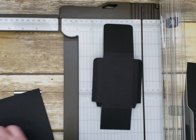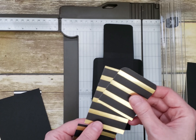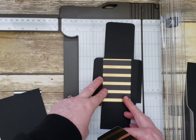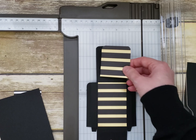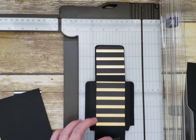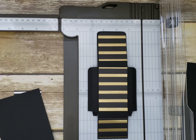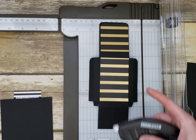On one of the sides you're going to adhere the DSP. These are cut to 2 and 1/8 inches. Three different pieces: the longest is 2 and 1/8 by 3 and 3/8 and goes on the back. The next is 2 and 1/8 by 2 and 3/8 with rounded corners to match the closing flap. The last piece is 1 and 5/8 and goes on the part holding the chocolates. Round the corners before adhering the DSP.